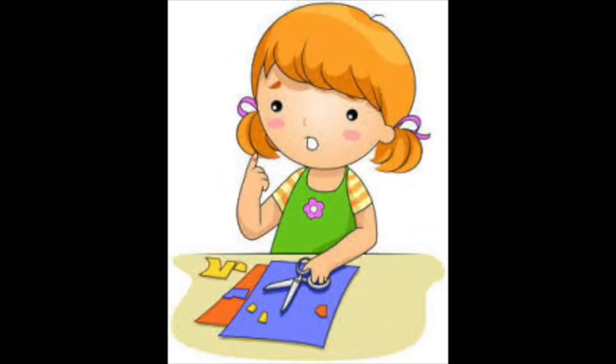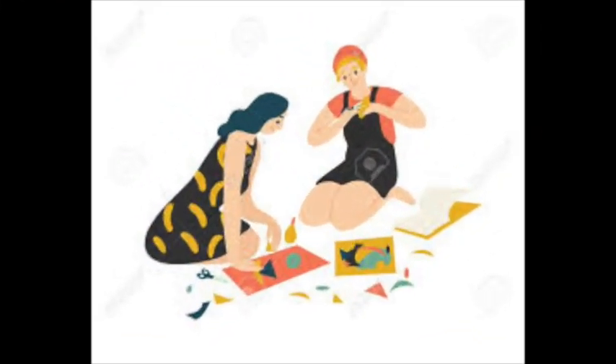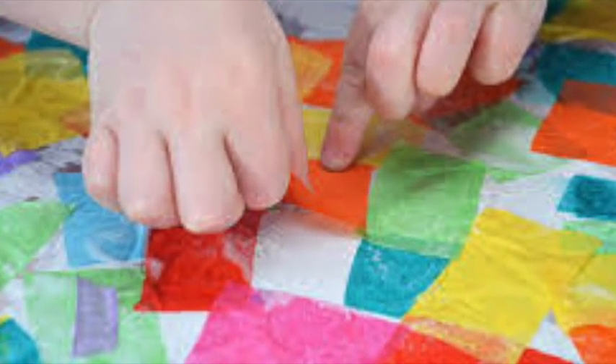You should try making a collage as well. You don't need to have paint or tissue paper to make it. You can use anything that you can find in your house. Look at your food boxes, look at magazines, look at colored paper, and create your very own collage just like Eric Carle.